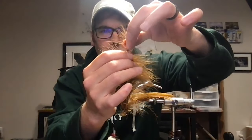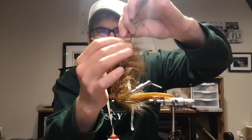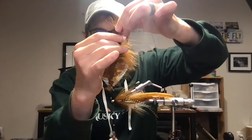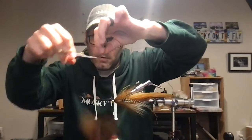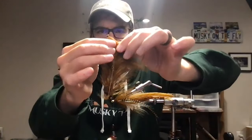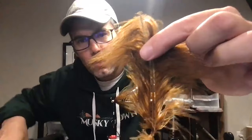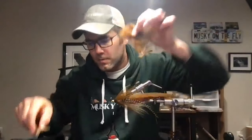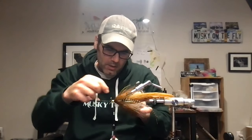To palmer the marabou, go toward the tip of the feather and tie in where the fibers start to get a little more consistent in length — just where the feather starts to lengthen. I go in and pinch to get things even. Leave yourself just a little triangle of stem at the tip to tie in. Tie in right at that little stem point, as close to the flash as you can without affecting your taper and thread dam, and we will palmer this forward.